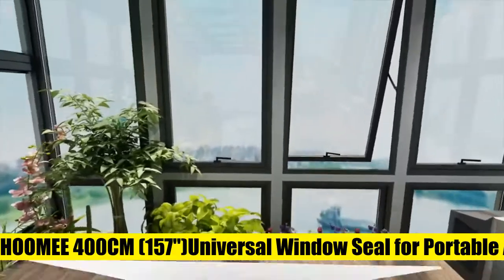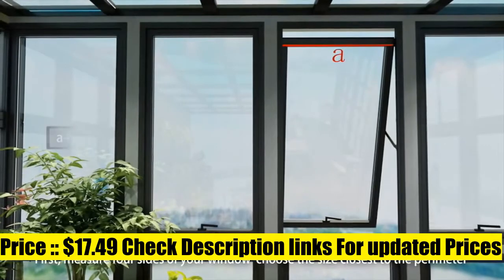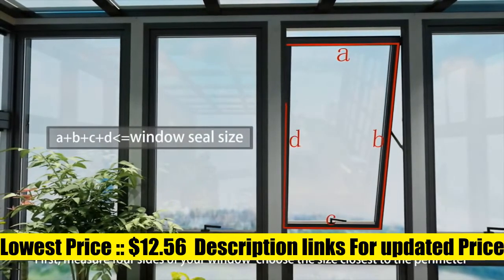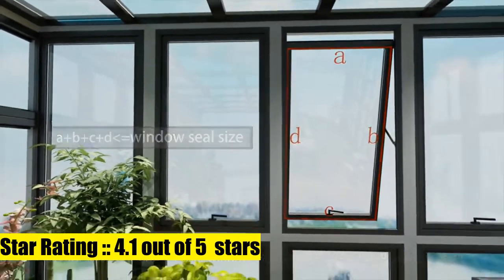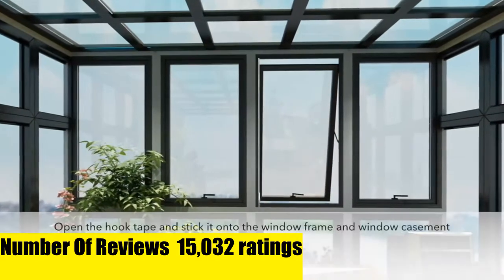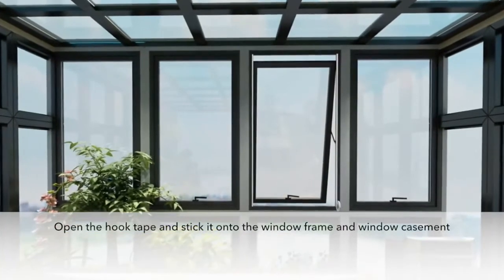Humi AL003 — the Humi window seal keeps the warm air coming from the hose of your portable air conditioner away by locking the hose between the window frame and the window itself. Our window seal creates a closed environment that keeps your room cool for longer. Enjoy a cooler environment in summer thanks to Humi.